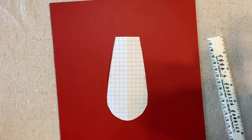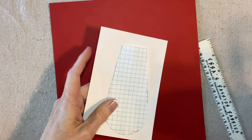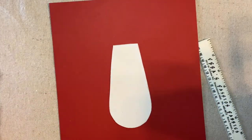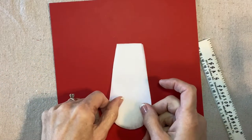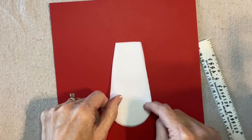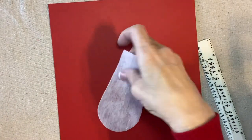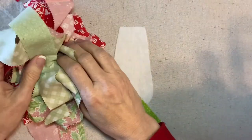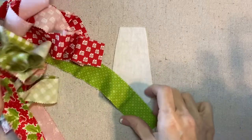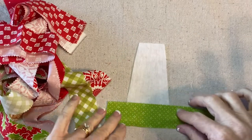I traced it onto an index card just so I would have a sturdier pattern, and I cut the shape from 50-weight Pellon — non-fusible, just regular interfacing. This is going to be the foundation for the angel. My honey bun strips are really fun, and I'm going to line them up and stitch them right on top of each other like little stairs.